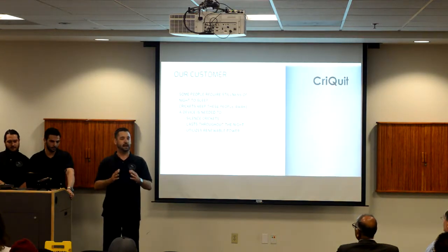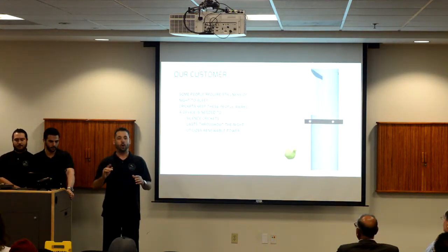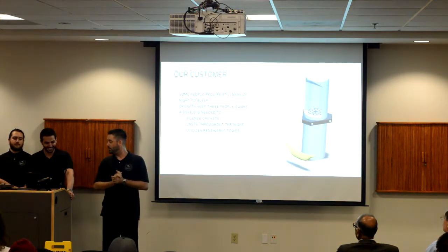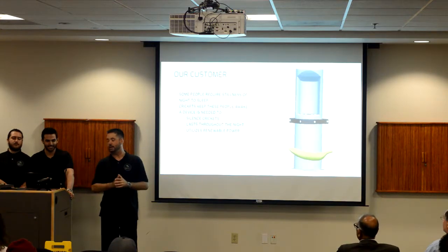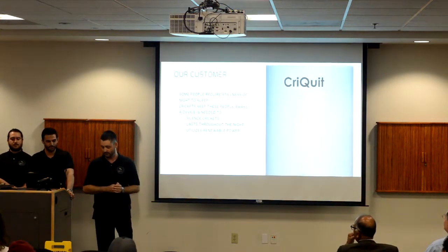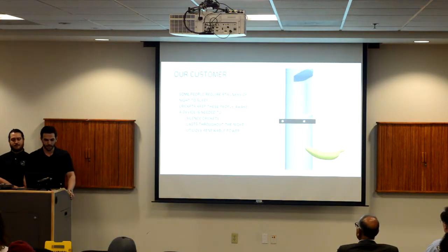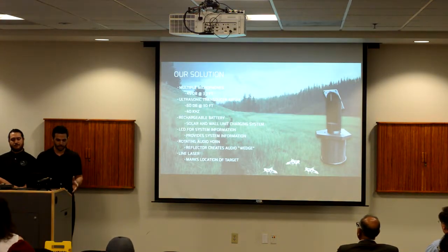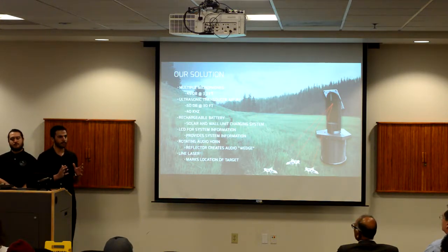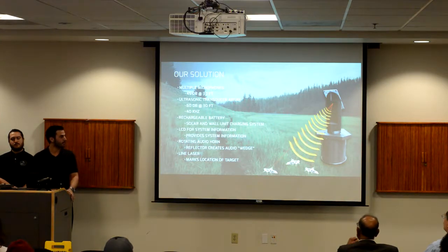Cricket has an effective area of coverage of one whole half fathom. Now we will go more in depth on how Cricket is winning the silent warfare on the battlefield that is your backyard. Cricket actively listens for sounds. When the sound of a cricket is detected, the device will rotate to that direction and activate its ultrasonic deterrent to silence it. Also, a line laser is used to mark the location.